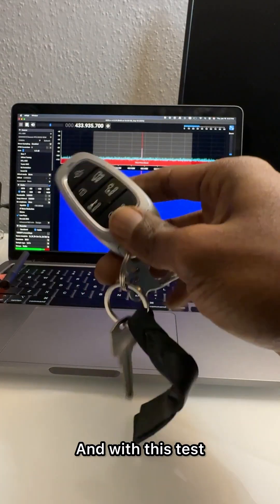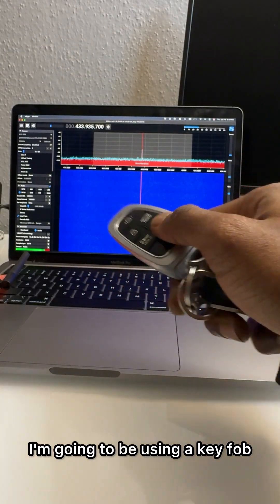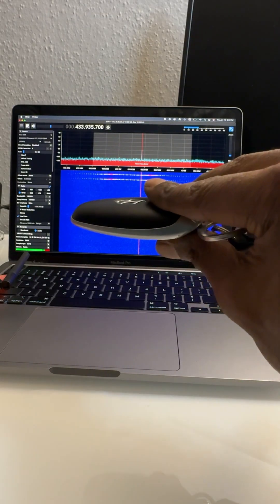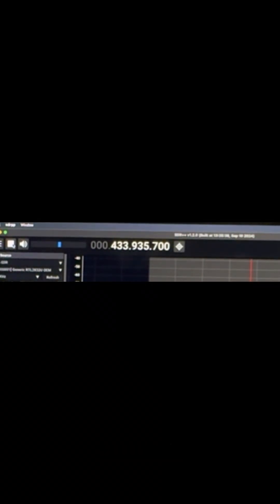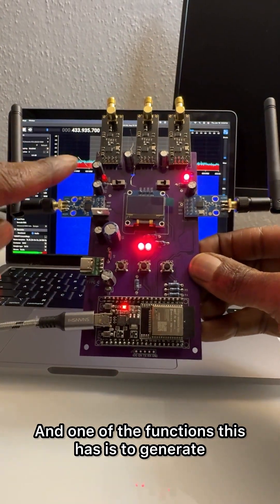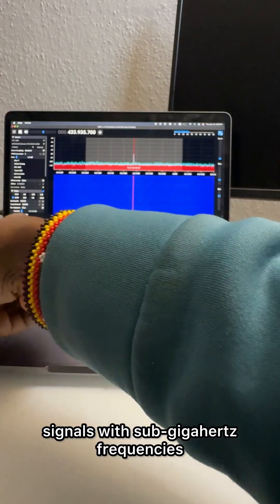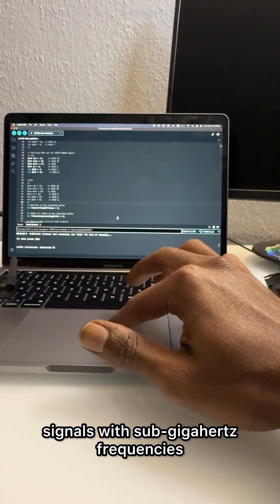For this test I'm going to be using a key fob which is at around 433.9 megahertz, and one of the functions this has is to generate signals with sub-gigahertz frequencies.